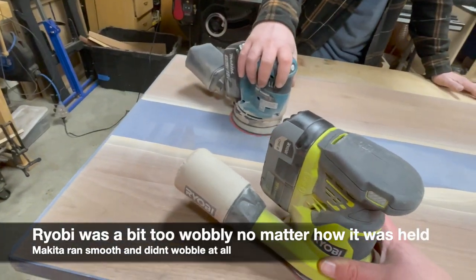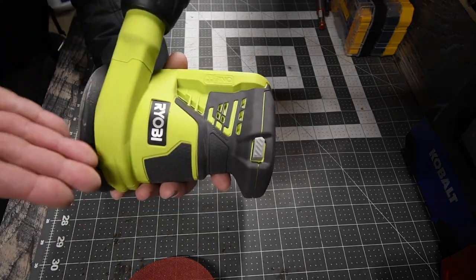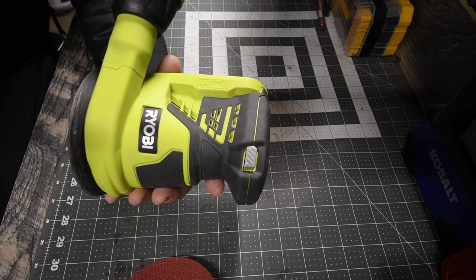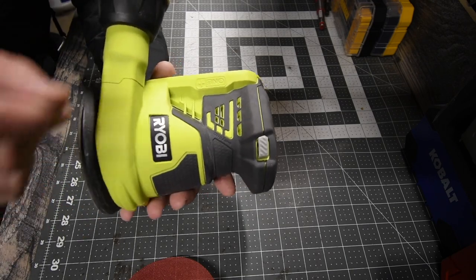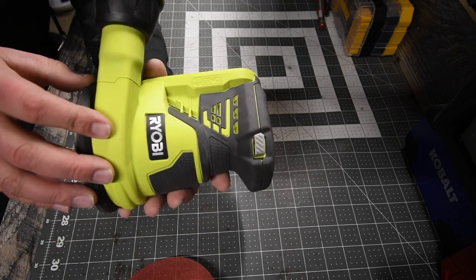Once in a while it does that tipping motion, but it's actually a pretty good sander for the price and does a lot of work that the average contractor would need. When it comes to furniture building, you do need a sander that's a little more fine-tuned. That's pretty much it on this MCT two-minute review.